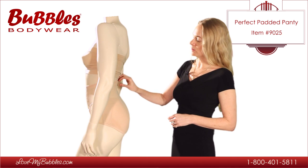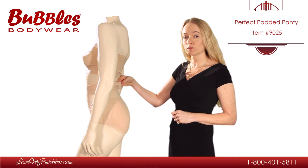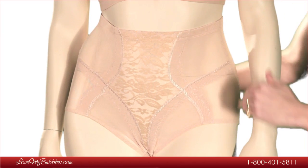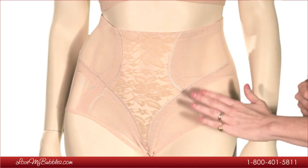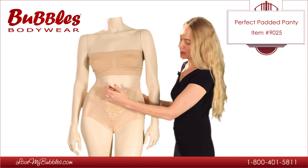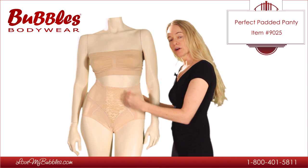The Perfect Padded Panty has a very soft boning at the waistline, which is going to prevent it from rolling down. As you can see, we have very classic retro styling in the front of the panty, with very feminine lace detail along with embroidery that is specifically designed to give the illusion of an hourglass figure.